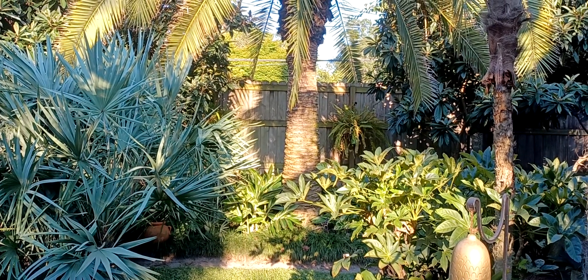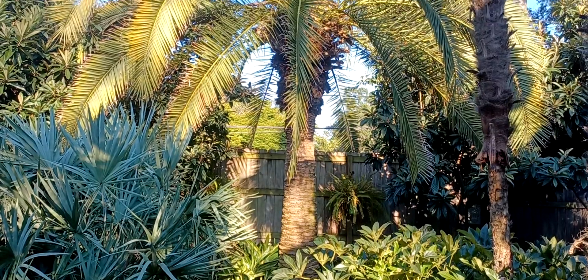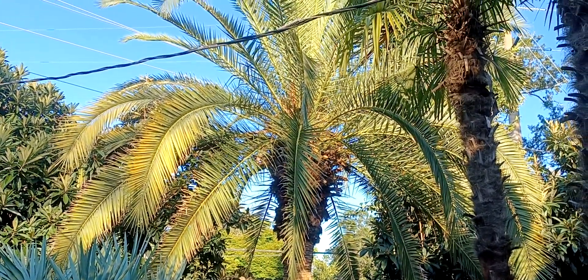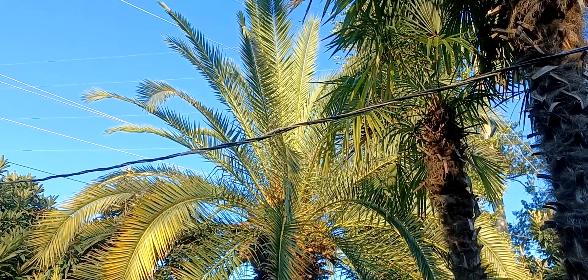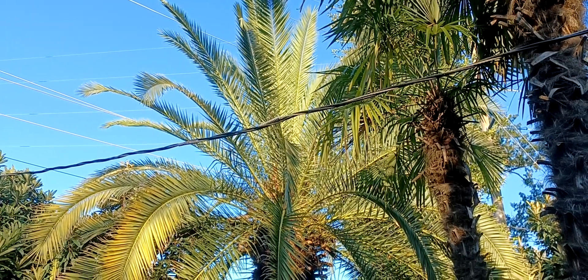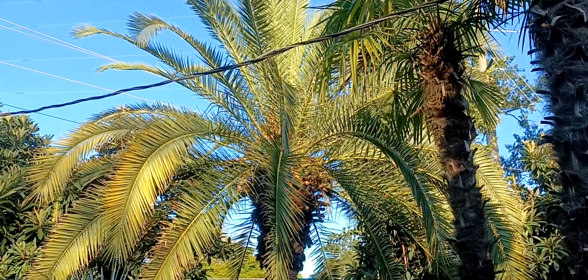Hello gardening friends. This is number six in my installments on various palms that will grow in a zone 8B garden. This video is dedicated to the Phoenix canariensis, or the Canary Island date palm.